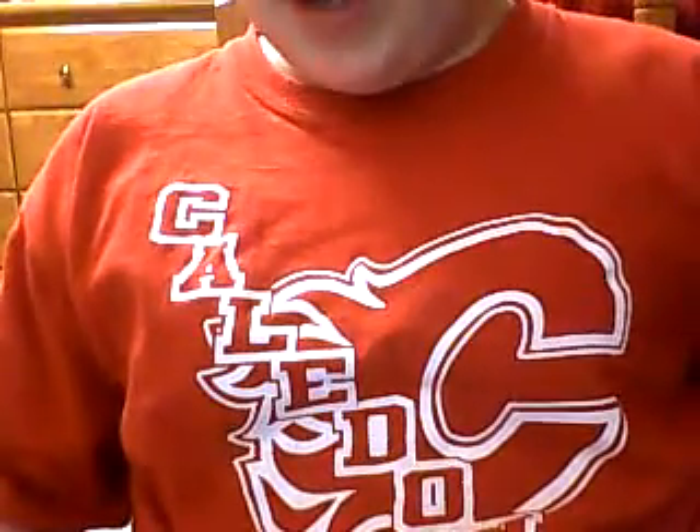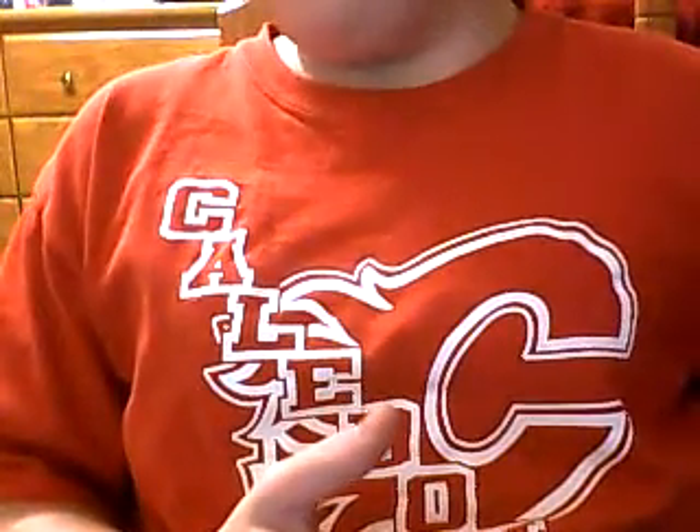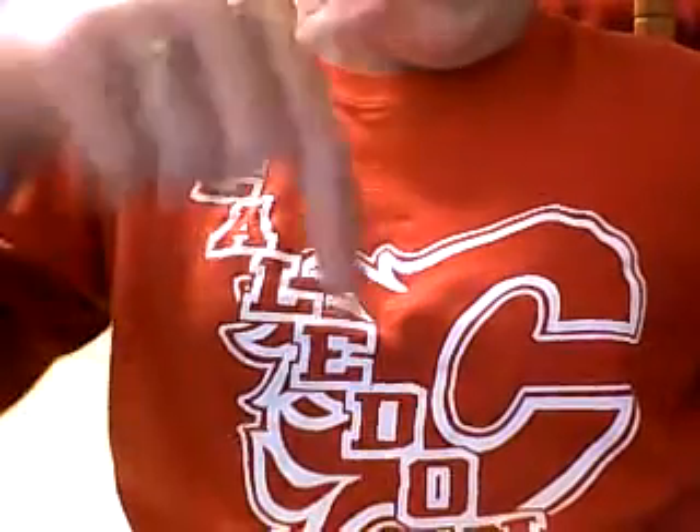I drew Lego Santa because I was bored, and it was on my cousin, the Lego kid 2347's Lego City Advent Calendar. Anyway, he's doing a review on that, and of course if you want to go to his channel, there's a link in the description below.